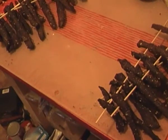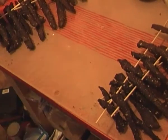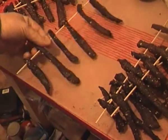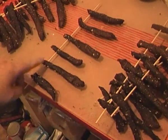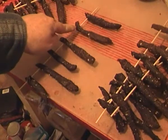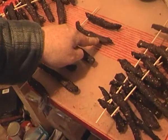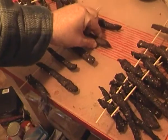Here's a quick update on the biltong, or beef jerky as you may like to call it. So we have the pieces here. I said it would dry a lot faster at the top than it does at the bottom, and you can see the colour - this is a lot darker and that's still quite light. This is getting hard now, this is still squidgy.